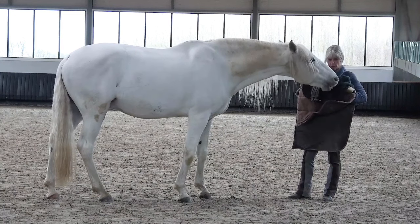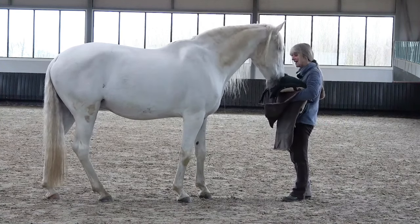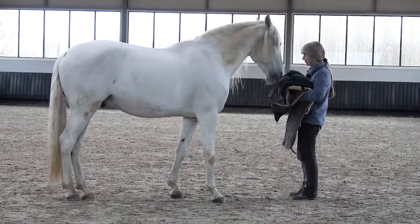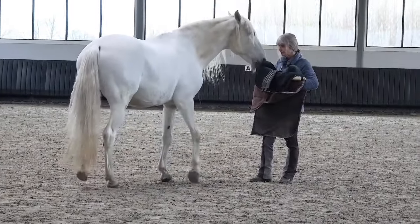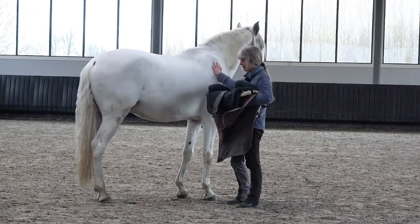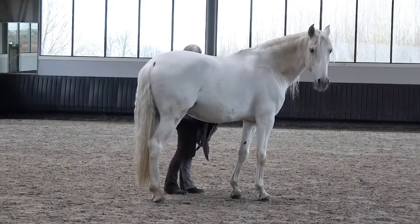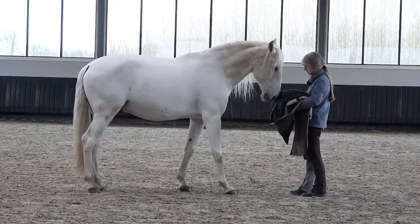This is okay — he can even bite it, I don't mind. Now he's biting it and at the same time I'm getting closer. Then I walk away again, telling him I'm listening. Good, this is really nice — I can scratch him. He gives a deep sigh. Can I also scratch him on the other side while holding the pad? Now I'm even next to him with the pad in my hand and he is okay with it, which is really cool.